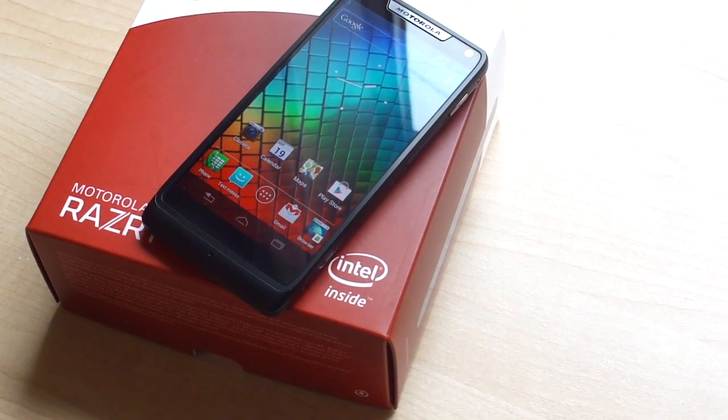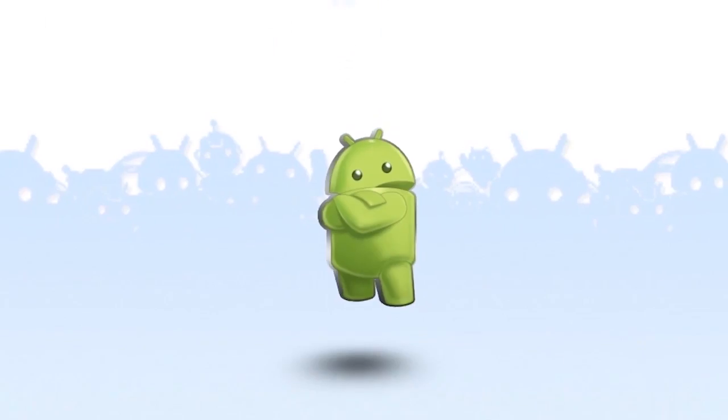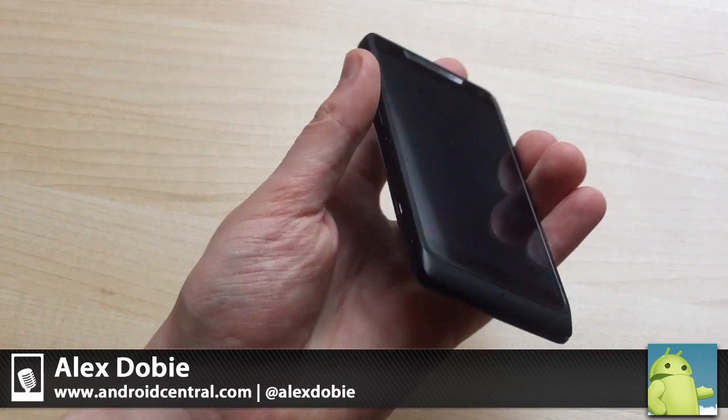Hey, this is Alex from Android Central and today we're taking a look at the new Intel-powered Motorola RAZR i.